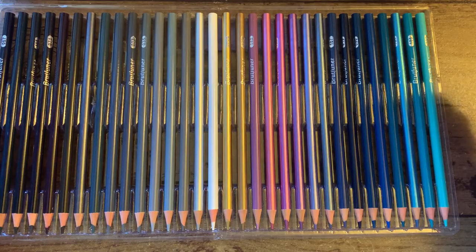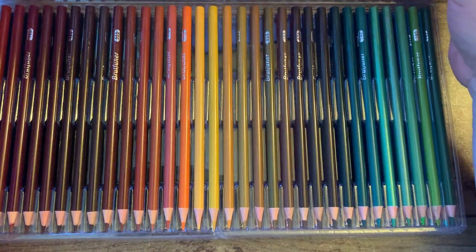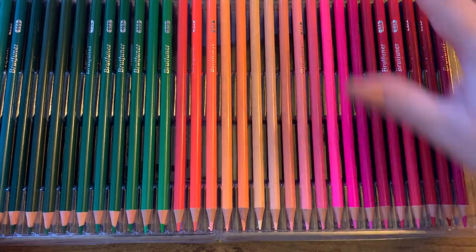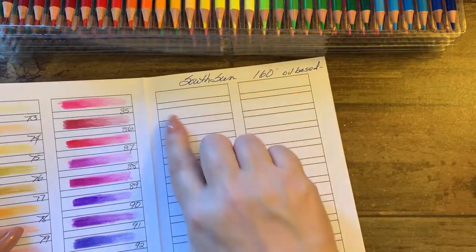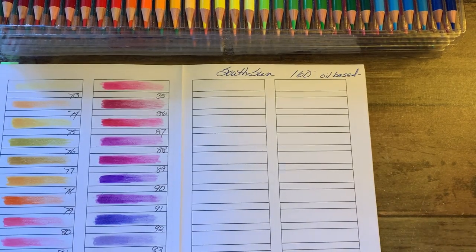I'm going to do them in the order they are in the trays when I swatch, because I'm not going to take them out and mess with the arrangement. They look pretty good. I'll just go from one side to the other, put them on my little chart and color them out, then compare them next to the Polychromos. See you in a bit.